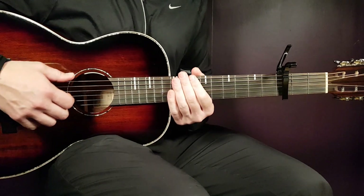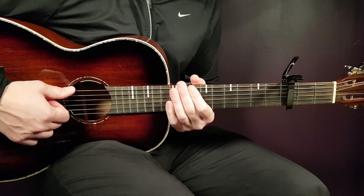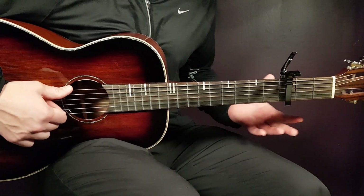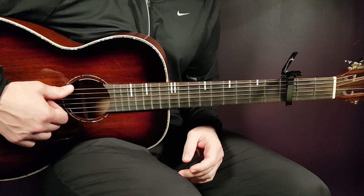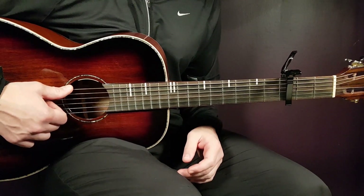All right, boys and girls, welcome to Goring Guitar and to a great song from Cheat Codes and Jimmy Allen called 'Lose You.' That's the reason I had this long intro playing just the same over and over — because it's that fun and great to play. A great guitar song, this one. So yeah, 'Lose You,' let's start this one up.